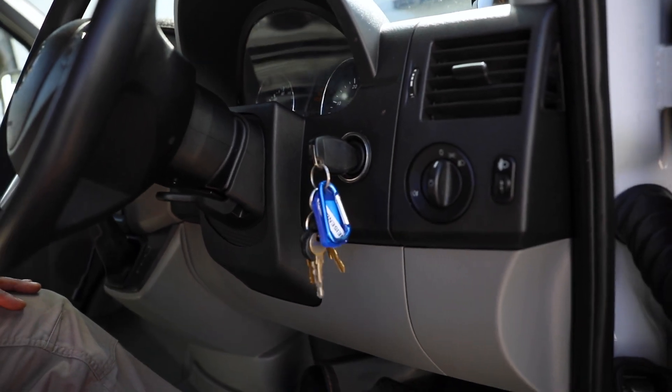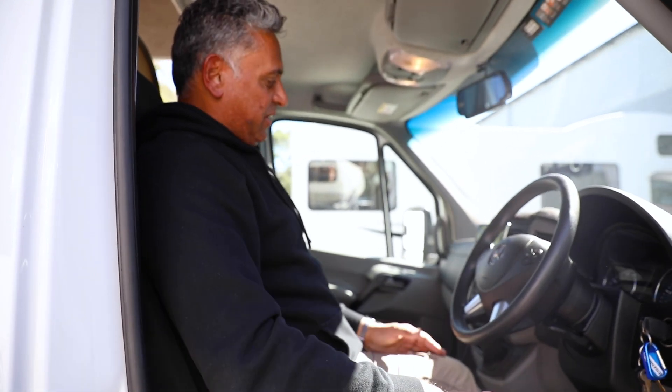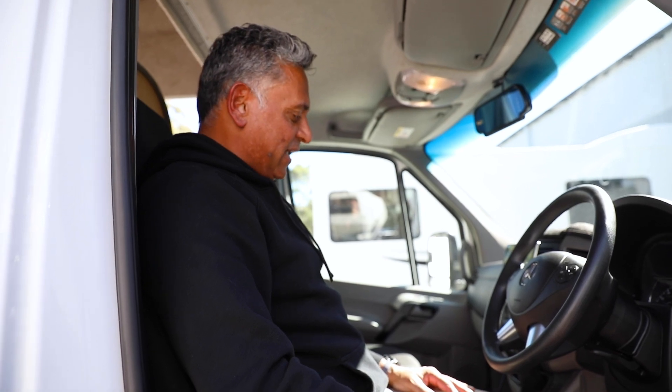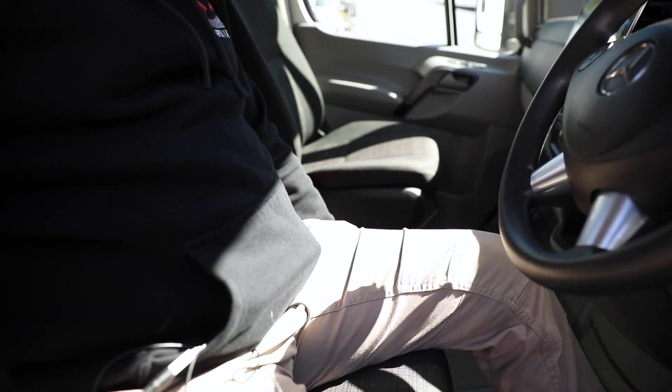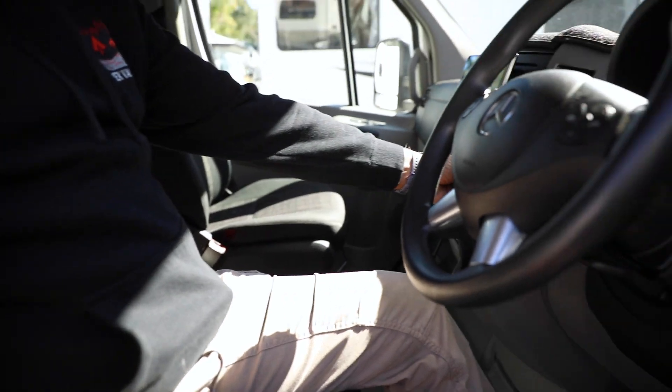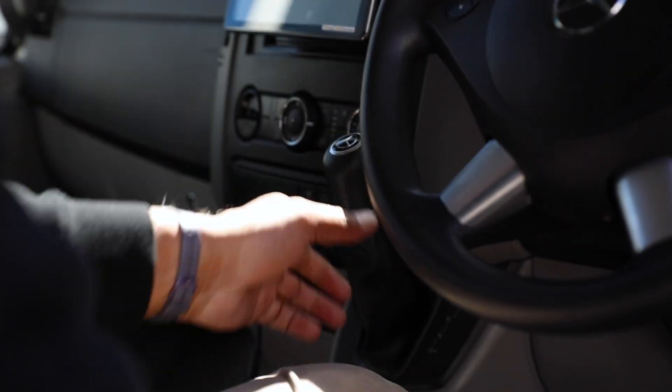Everything in the vehicle is very intuitive — the things we expect them to be: the headlights, the indicators on the left, wiper controls and things like that. The handbrake is down here on the left-hand side to release, and it's got a standard gear shift with park, reverse, neutral and drive down here, which is very easy to use.